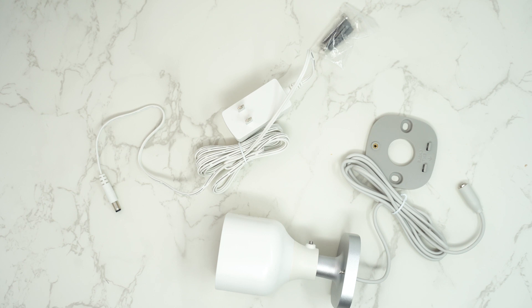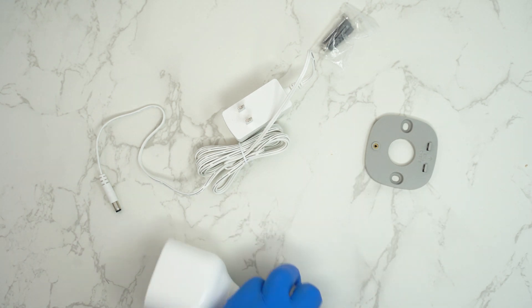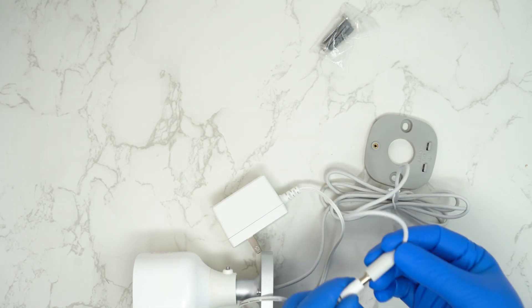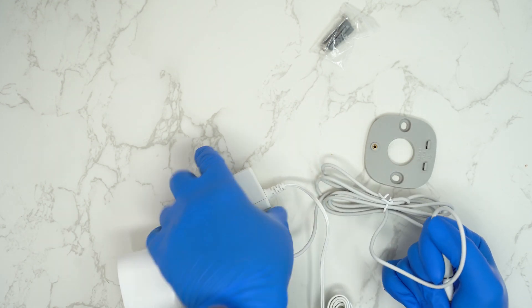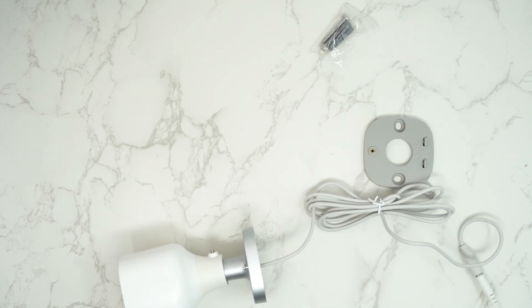This is basically what you get in the box: a couple of screws, the mount, the camera, and the power. I'm just going to set up the camera here, plug it in, and then transfer everything over to the app side so you can see what happens on the app as well as for the camera in person.